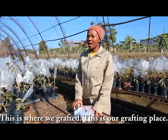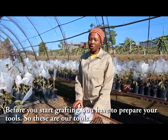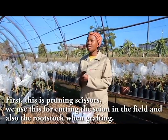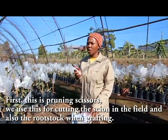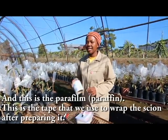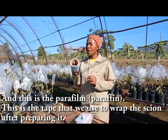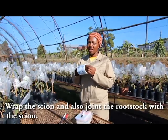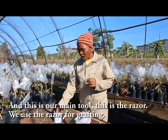This is where we graft — this is our grafting place. Before you start grafting, you have to prepare your tools. First, this is the cutting scissor — we use this for cutting the scion in the field and also for cutting the rootstock when grafting. And this is the parafilm, the tape that we use to wrap the scion after preparing it, and also to join the rootstock with the scion.